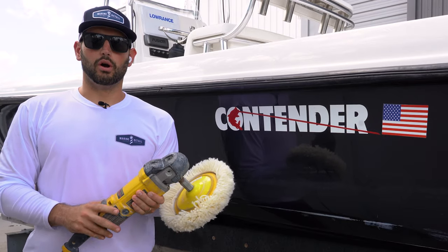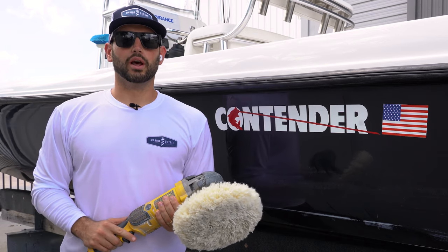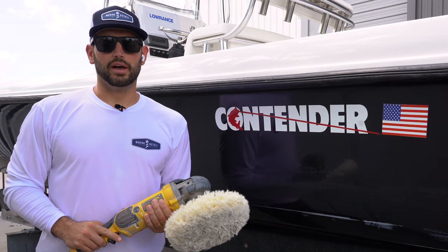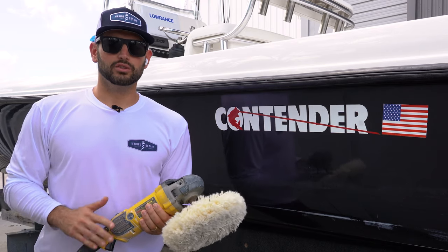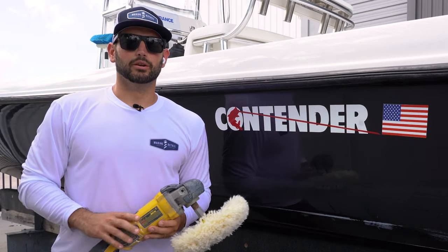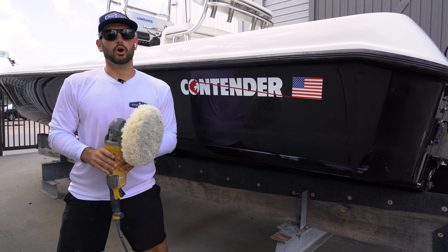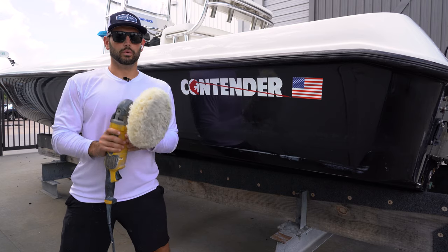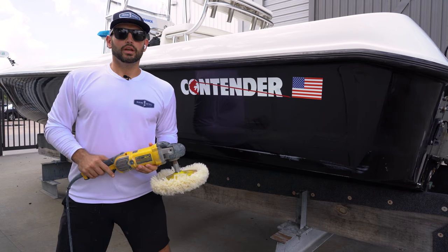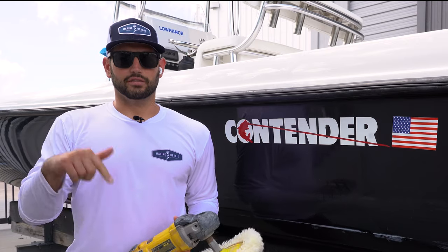For anybody that doesn't know about rotaries, they're used mainly for compounding. But what I want to go over today is what most people skip out on when it comes to rotaries. These tools can also be used to refine the surface a little bit and get a little bit more clarity out of the gel coat. If you're good and you master this, you can almost get a swirl-free finish with just this tool. A lot of people don't think it's possible, but it definitely is. Let's dive in to the first technique.